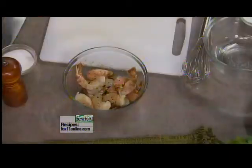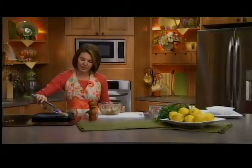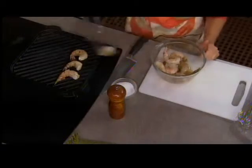Shrimp is a real quick cook — the minute it turns pink, it's done. Because these are a little bigger, they're going to take a little bit longer, maybe five minutes or so. I want to get these on a grill pan that we've heated up, and you can see how easy these are going to be to eat — just pick up that tail and you're good to go.